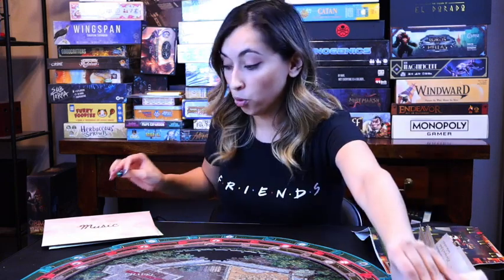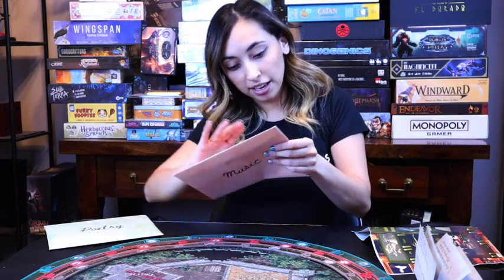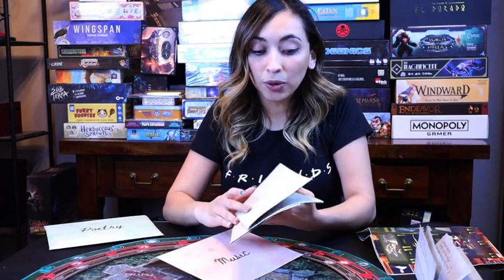Astronomy is about planetary alignments and you're trying to do different alignments — this one is more about being very precise. So in the astronomy section you have to be a little bit more precise. Music, which is the next ring — the red ring — is more about knowing your music notes and really paying attention.